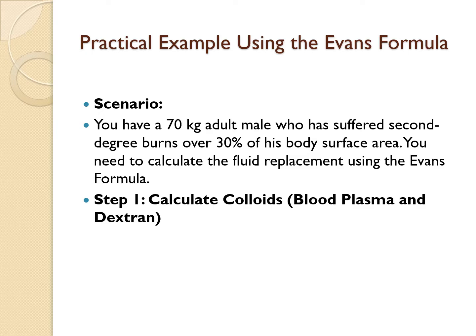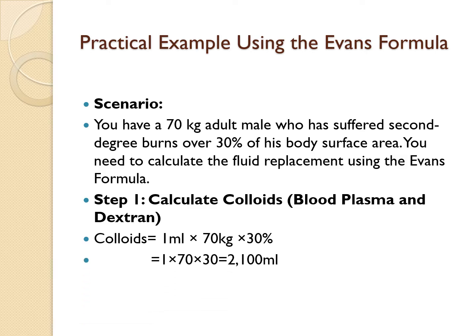Step one: calculate for the colloids — blood plasma and dextran. The formula is 1 mL multiplied by body weight multiplied by the percentage burn. So: 1 mL × 70 kg × 30% = 2,100 mLs for the colloids.